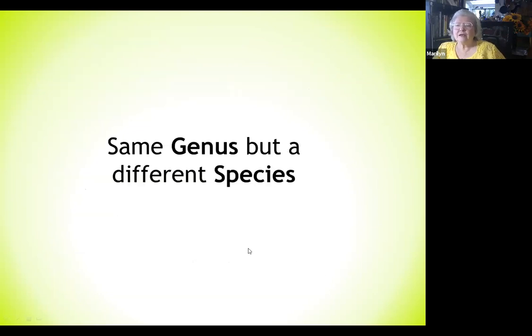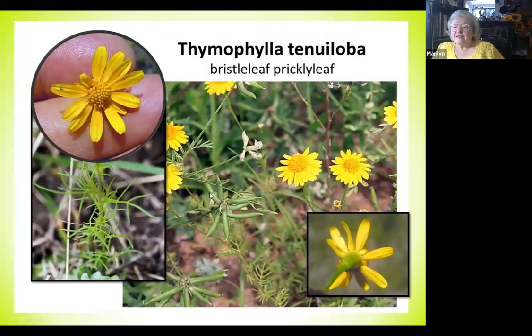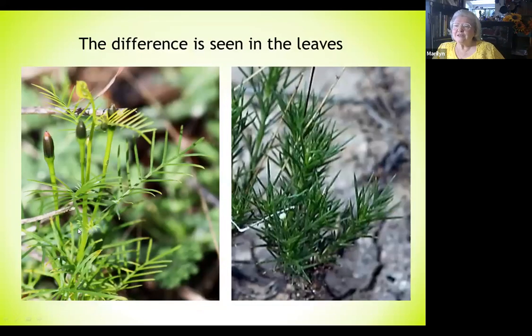Here we're looking at plants that are the same genus but different species. This small plant you see on the roadside frequently, almost in the gravel, is called paralena — Thymophila pentachaeta. Its cousin is Thymophila tenuiloba. They're pretty much the same and hard to distinguish unless you really look at the leaves, which show the major difference between the two. I try to pick the simplest way to tell the difference, not the technical scientific one.